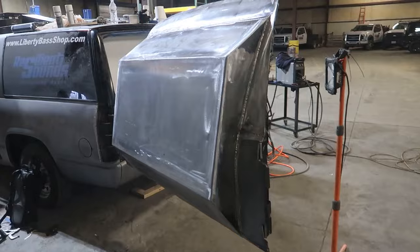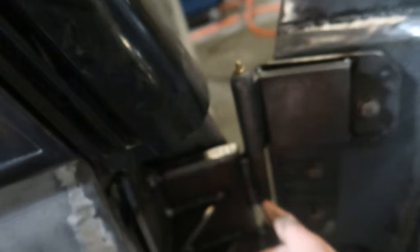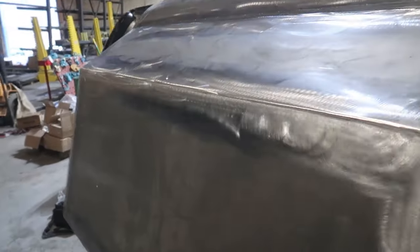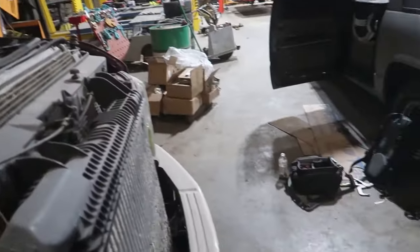Brandon did get a good bit of stuff done yesterday. He got this bracket finally welded up and got the crossers done, so that way this door is reinforced. One of these brackets is already fully welded, the other one's kind of tack welded so it's not fully done yet. But this door will open and shut — it does get heavy though, so I'll probably end up doing a handle right here to make it a little safer. We still have another 300 pounds to add to this door, so we still have a little more reinforcing to do, but I think it's going to turn out awesome.